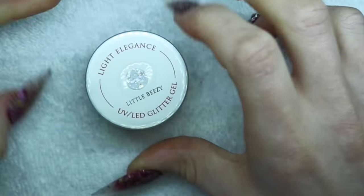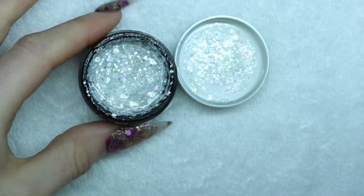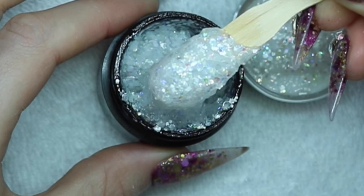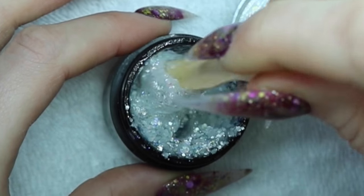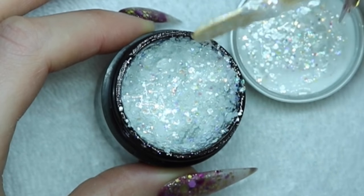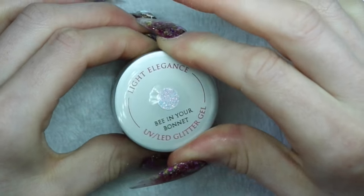The next one is Little Beezy. It is an iridescent and white glitter — it has chunky white glitter. This would be really cool to do a geode nail with. That geode trend — this would be sweet for that. This is so pretty. And last but not least, my favorite one: Bee in Your Bonnet.